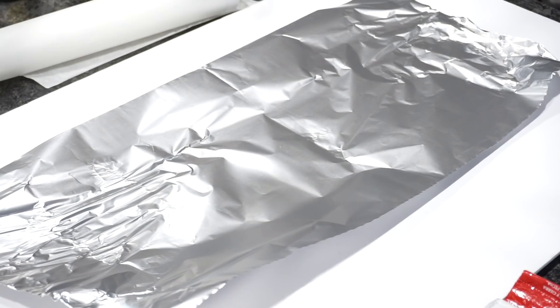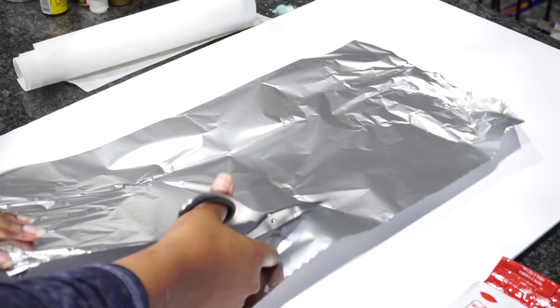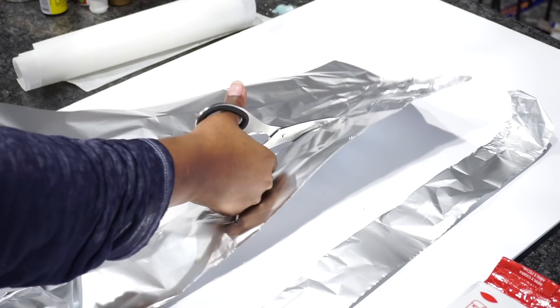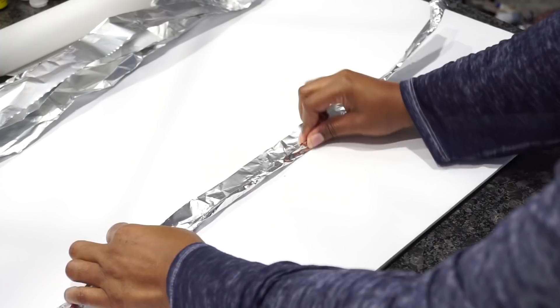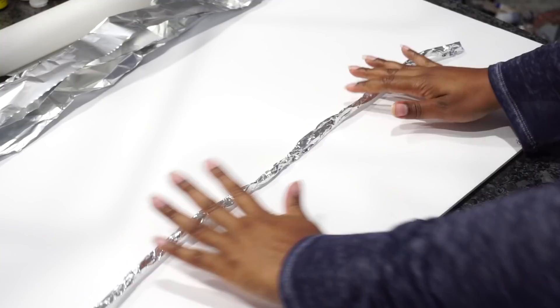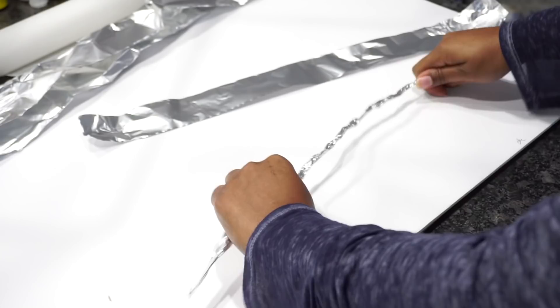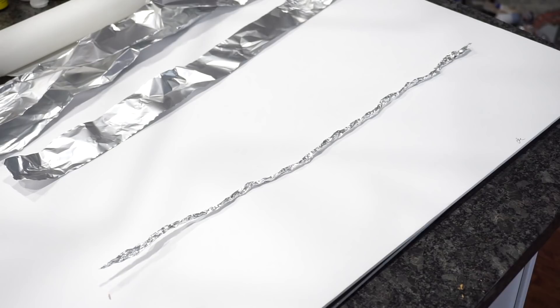So what I'm going to do is start off by taking some aluminum foil and cutting them up into strips. I rolled up each of the strips — I'm doing this to add more support to my air clay. It's better to make it as tight as possible.